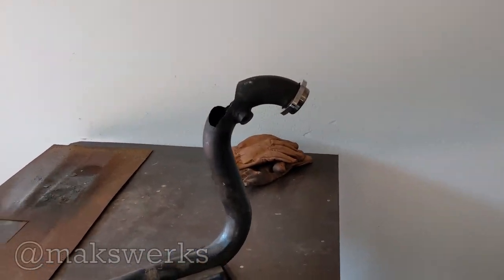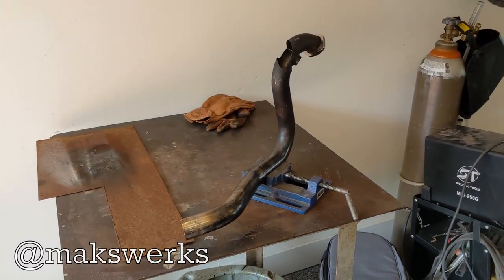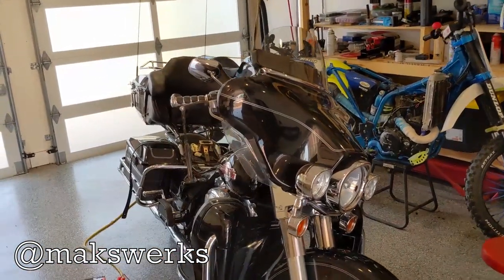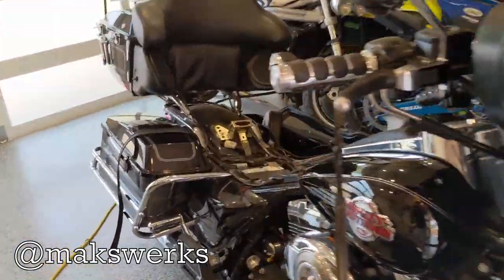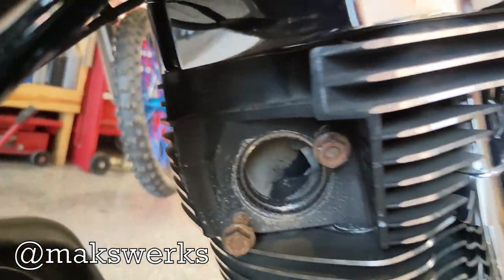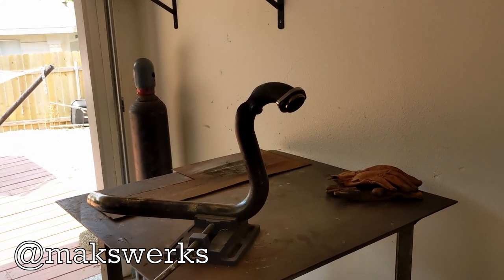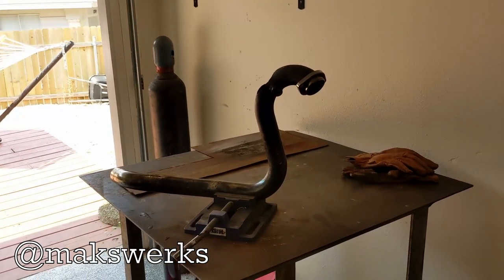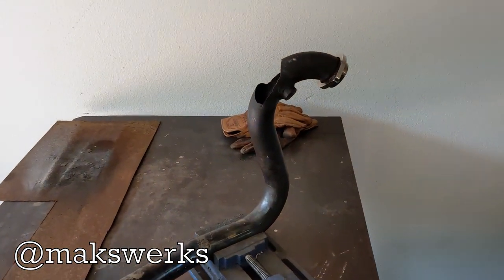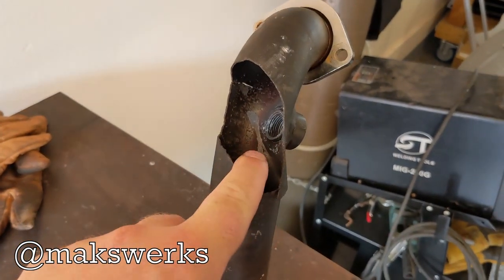Today we have a little mini project. This is a header pipe that goes to this beautiful big ElectraGlide, and what happened was you can see there's no exhaust pipe on the rear cylinder. That's what this piece is, and unfortunately it's a Rheinspeed or Reinhardt piece and there is no replacement for it that I can find, so we're going to fix this.